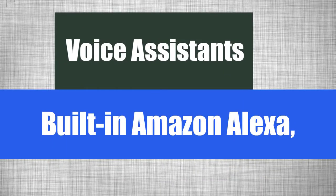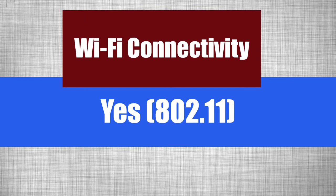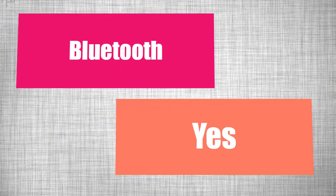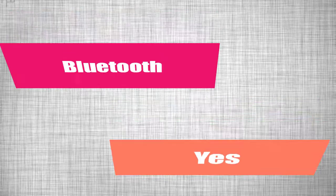And voice assistance: Amazon Alexa. Wi-Fi. Bluetooth — it's having Bluetooth.